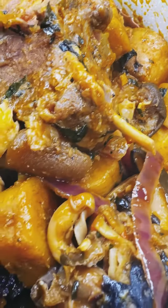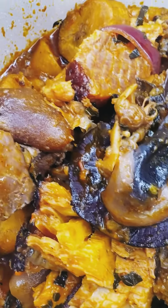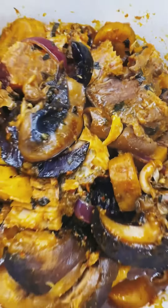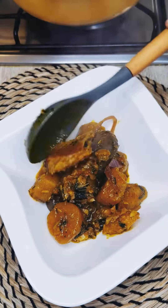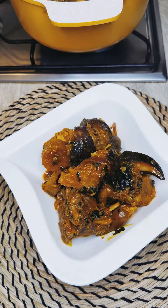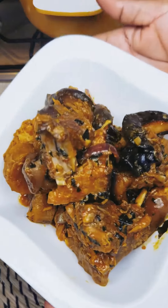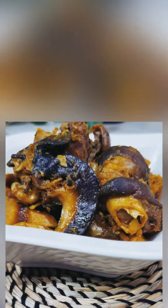Take a look at this — impress yourself, impress your family with this wonderful dish. Hope you enjoyed watching. Please follow or subscribe for more wonderful recipes that are easy and tasty. My channel is all about easy, tasty meals. Please follow for more. Thank you.